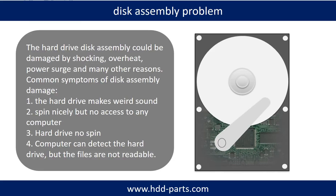We can also do disk data recovery to recover data from the disks. The common symptoms of hard drive disk assembly failure are: 1. The hard drive makes a weird sound. 2. It spins nicely but there is no access from any computer. 3. The hard drive does not spin at all.